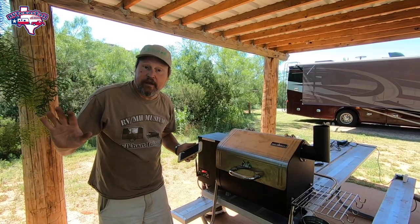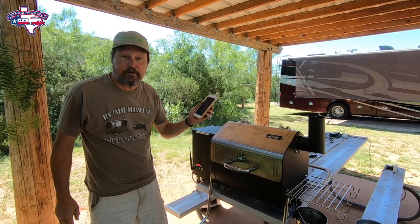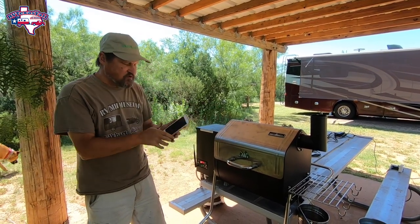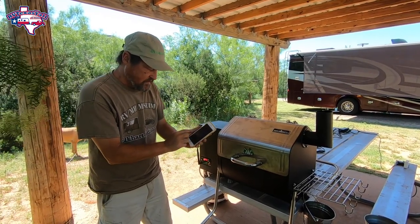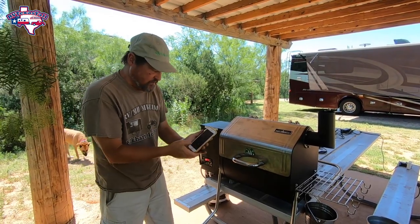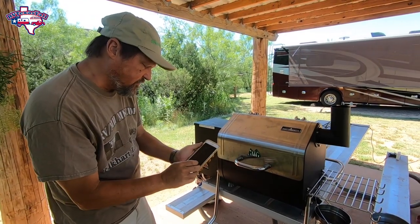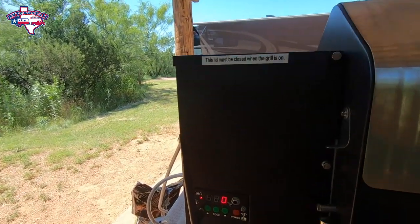Now that we know what kind of pellets we're using, I'll show you how easy it is to use this grill. It's really cool because it works off an app — a Green Mountain app — and it's a Wi-Fi enabled device. It has its own Wi-Fi, and once you set up on your phone to that Wi-Fi and download the Green Mountain app, you're good to go. So I go to the app and just tell it I want to power on the device, confirm it, and you can see it turned on.